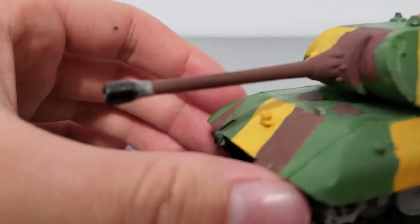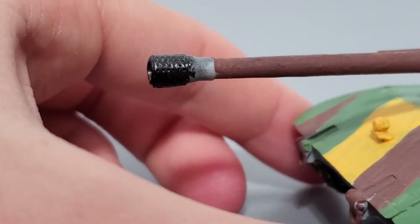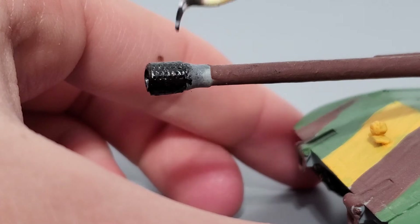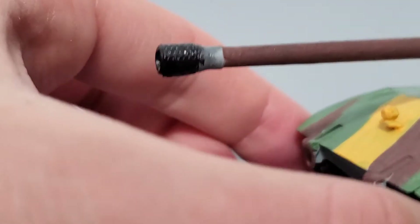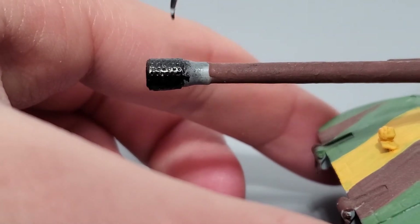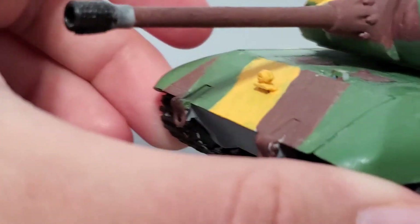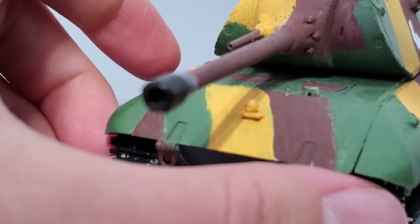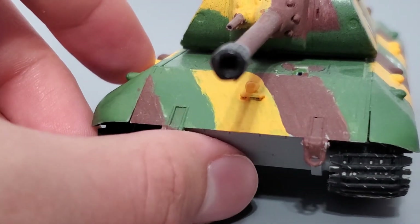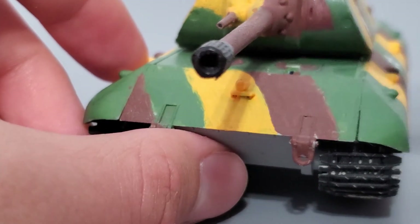Also, the muzzle brake — for those of you who are picky about it: the holes are only present on the top section of the muzzle brake; the vent holes aren't on the bottom. These vent holes are part of a flat photo etch piece that you have to curve around the plastic part of the muzzle brake — it's a bit weird but it still works. Also, the barrel is hollow — not all of it, but the muzzle is hollow.